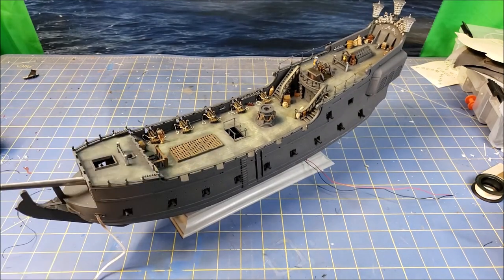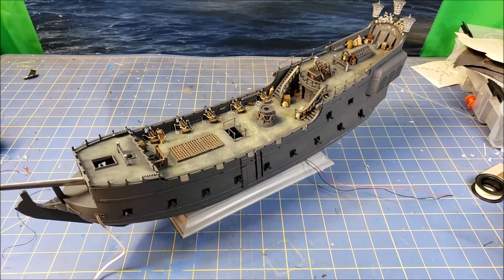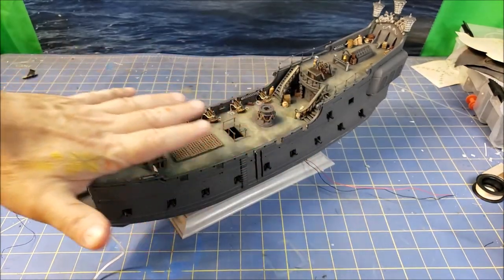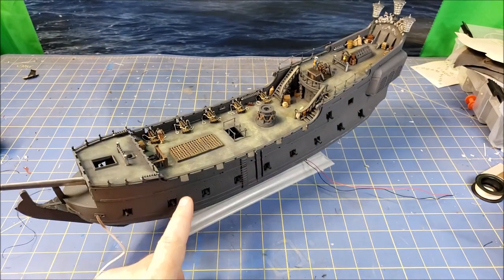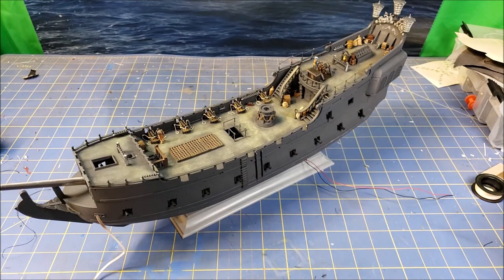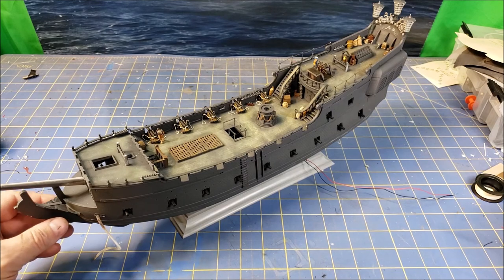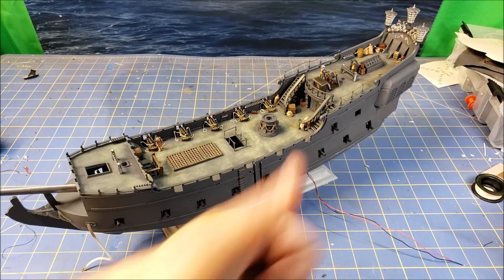I did want to call out the instructions so you can pay attention, because once you've got all that rigging in here it's going to really get in your way. The way I'm planning to do this is I'm going to do everything from the deck down, then weather it — I want this mostly weathered with the exception of the gun port covers. All the main weathering needs to be done first, and then go one step at a time after that. Yeah, I think that's it — until next time, happy modeling!